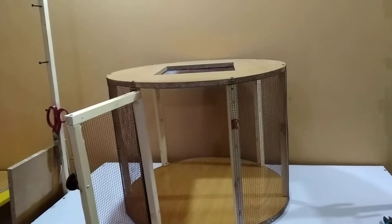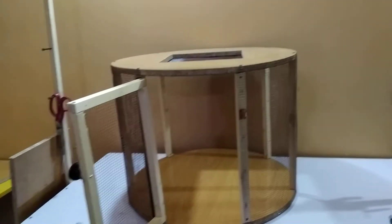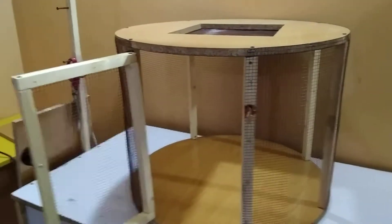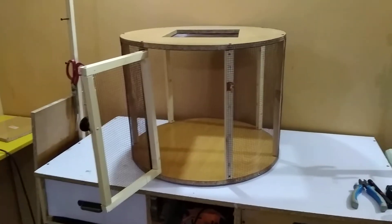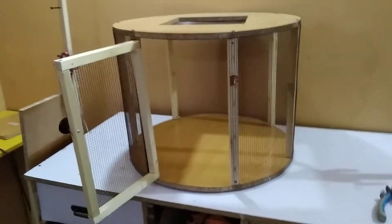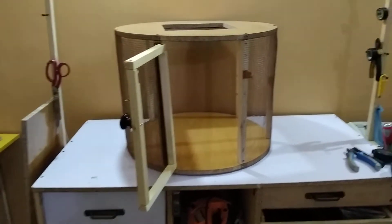You can find the tutorial link at the end of the video or in the description. If you want to make cages like this one — square, PVC, or metal cages — you can search Omax Workshop on YouTube to see all the bigger tutorials and make them yourself. If you like this video, please like, share, and subscribe. Have a nice day, bye!